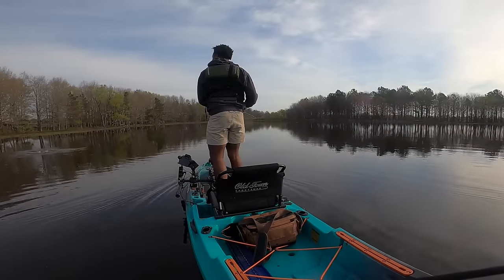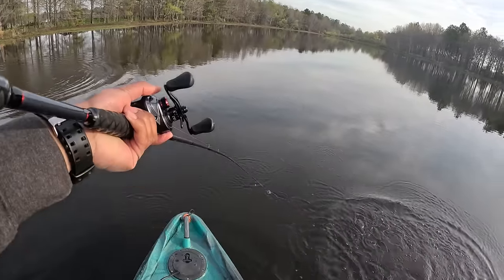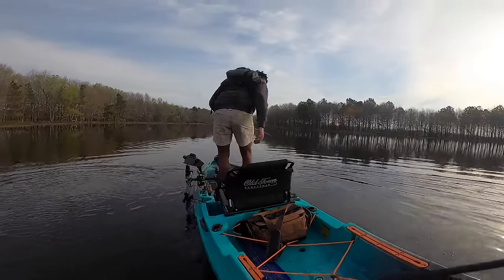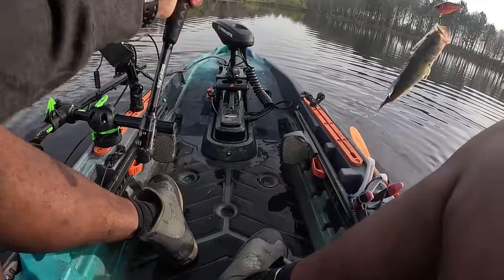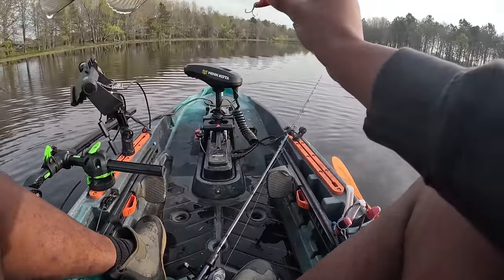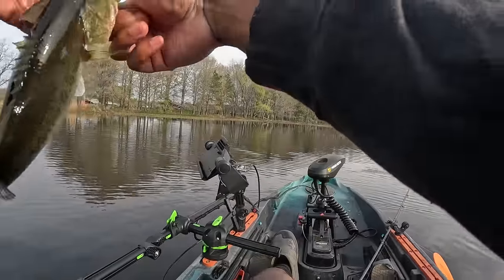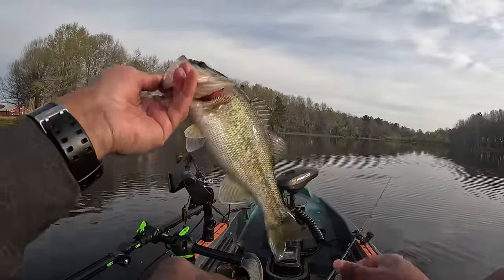There we go — first one on the red lipless! I might stick with this one a while, I'm kind of feeling it. It's not a really big one but it's our first fish of the day. He's fighting good. Don't have a net but we have pliers. Good old largemouth bass — might be about a pound or so, it's a good healthy fish. This one probably spawned last year, it's a fresh one.